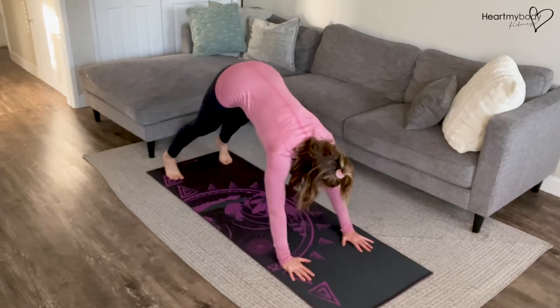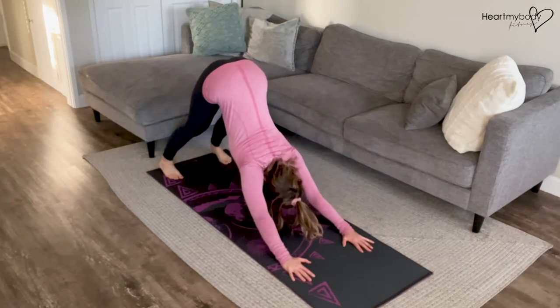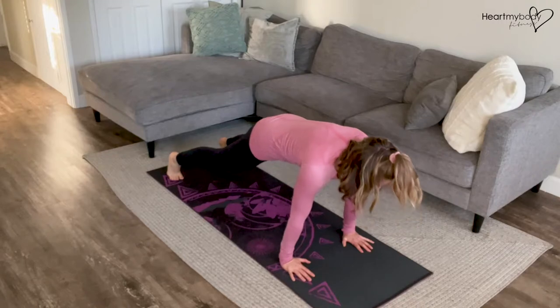From here, drive your hips up and back toward the ceiling as you press your heels down, keeping your legs straight and back flat. Hold this downward dog just for a moment, then drive it forward into your plank position, still keeping everything engaged.